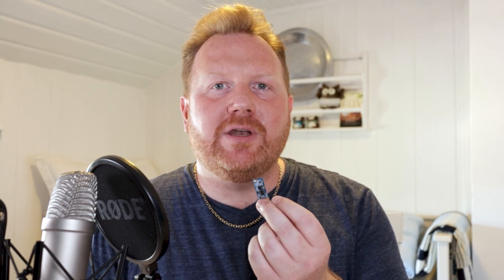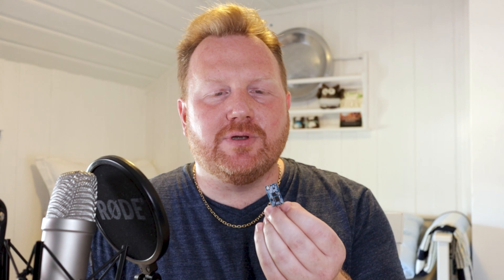Do you have an HT12 module that only gives you a few meters of range? In this video I'm going to show you how to fix the bad clones so you can really improve the range — and I mean really improve it.